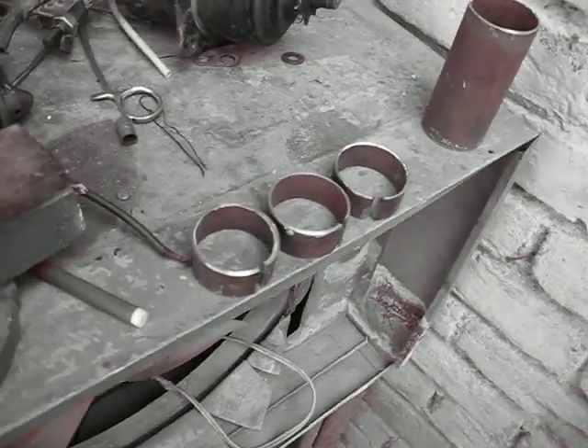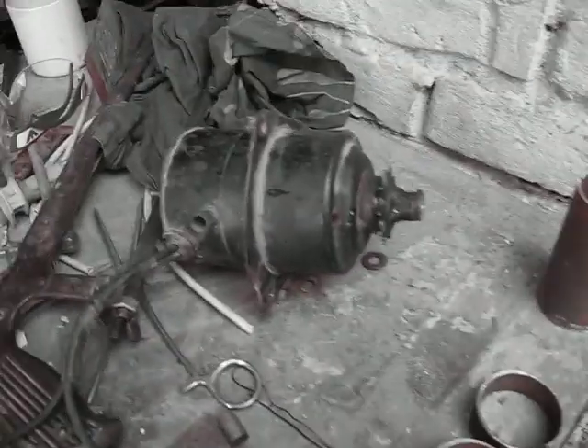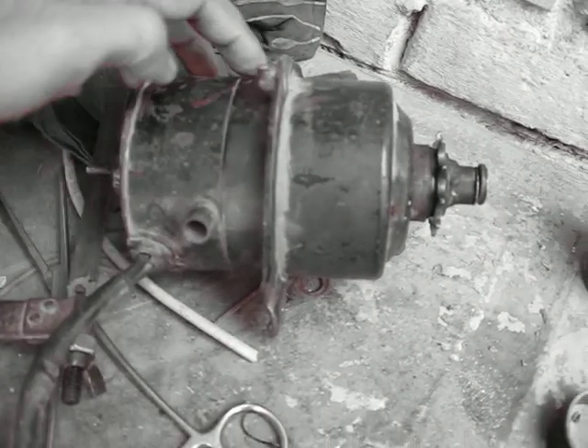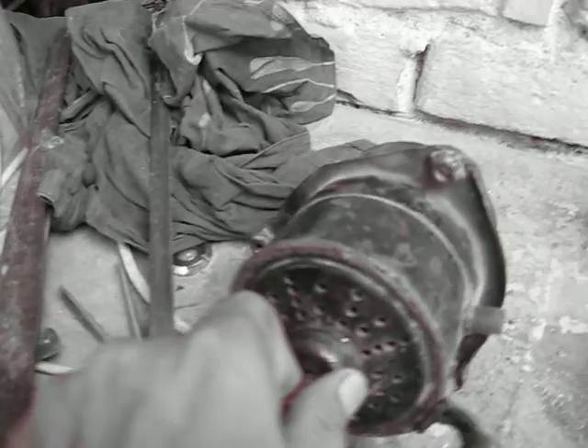Okay, YouTubers. Here I have a metal pipe. What I'm intending to do is I want to make a ring around this motor so that I can fit some collars on it — a collar and a back plate. Here's the back plate.